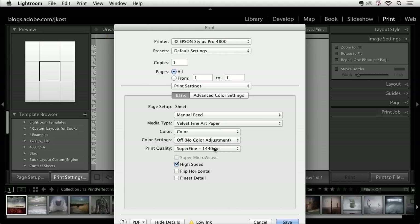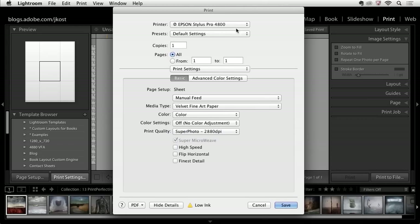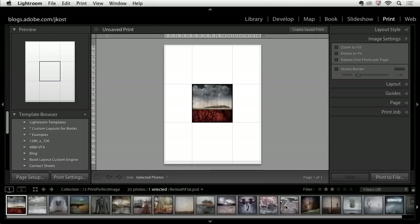That's up to you. For my Print Quality, I'll use Super Photo and turn off High Speed. One of the things you'll notice is down in the lower right, instead of just having an OK button, we actually have a Save button. When I click Save, that's going to save these settings.